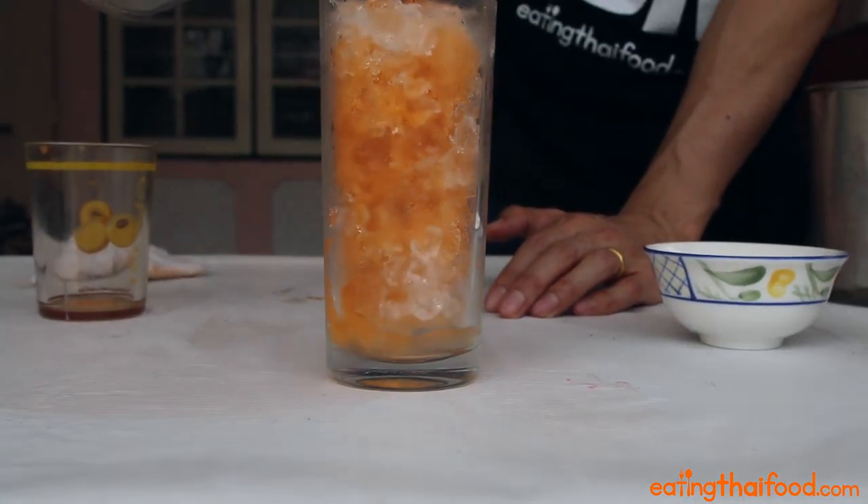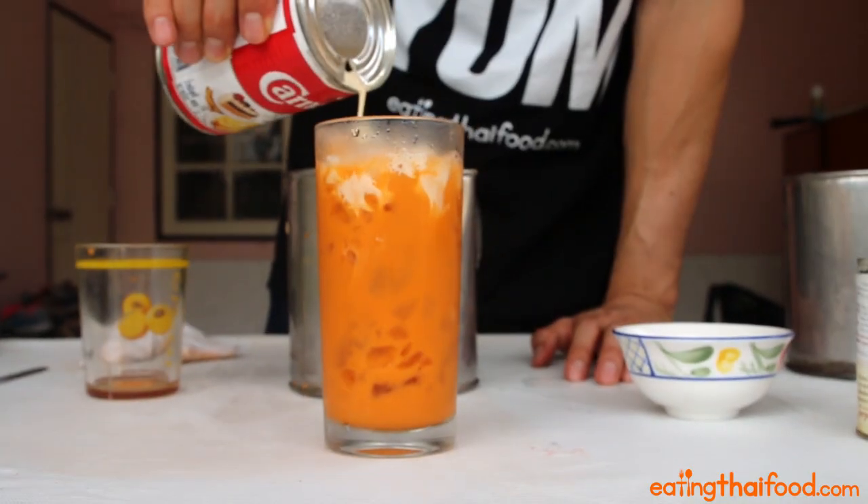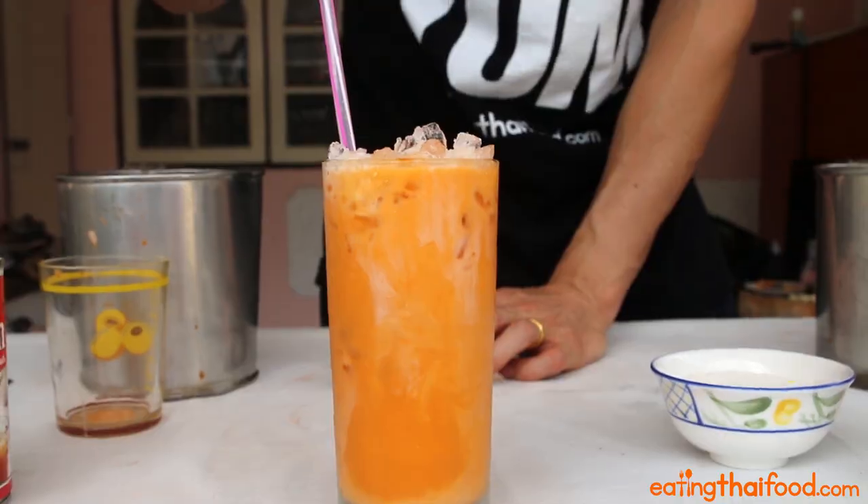The one thing about Thai iced tea is that you make it hot, and then to cool it down you just have a full cup of ice. Crushed ice works the best. Another thing is that you want to make it a little bit sweeter — if you taste test it when it's hot, it's going to be a little too sweet. That way when it hits the ice, it will melt it down and tone down that sweetness a little. The last step is to pour your hot tea mixture over a full cup of ice and drizzle in a little more evaporated milk to top it off, and it's ready for you to consume.